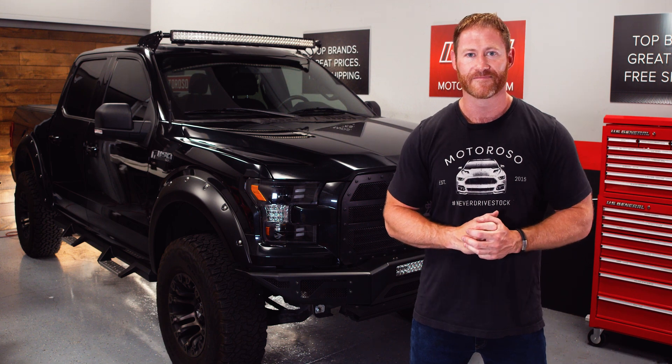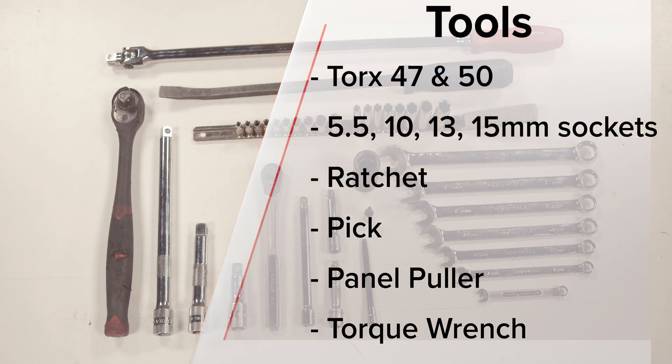Tools you'll need for this job include a Torx 47 and 50, sockets ranging from 5.5, 10, 13, and 15 millimeters, ratchets, a pick, a panel puller, and a torque wrench.